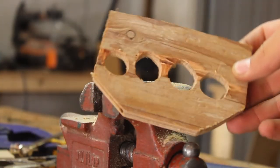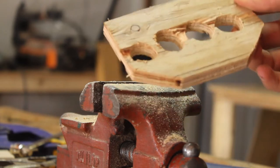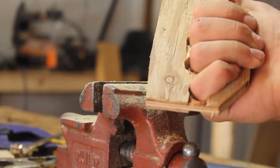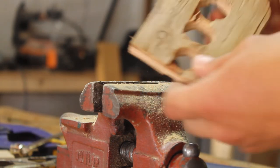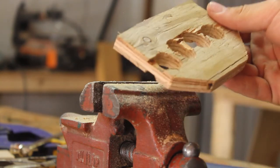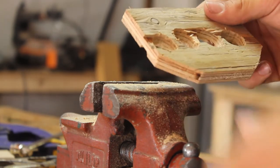Once you get all those holes cut out, this is the part where you really start shaping it to fit your hand better. Put your fingers in it, feel where you need to remove material. For me it's right there — then just put it back in the vise and cut out that little piece with the coping saw or a rasp.